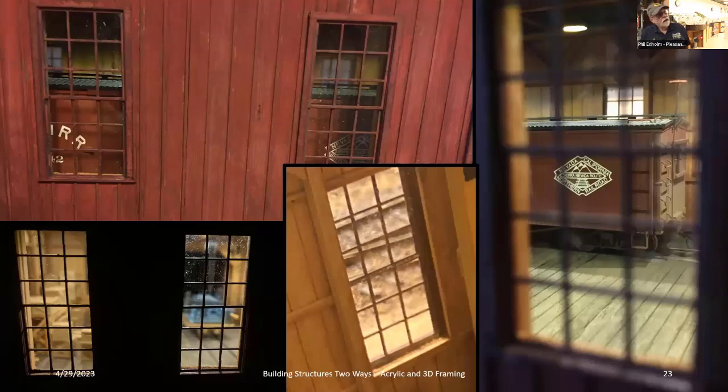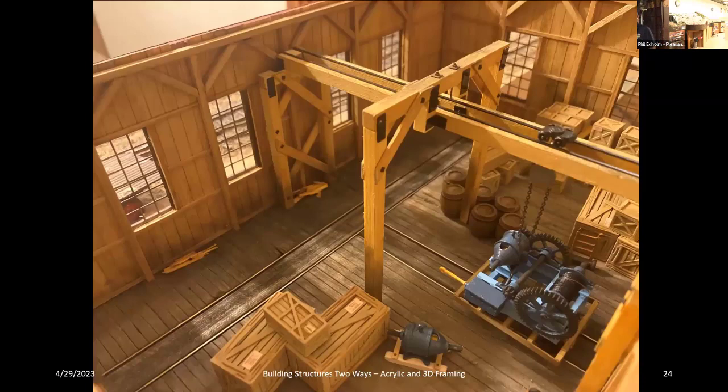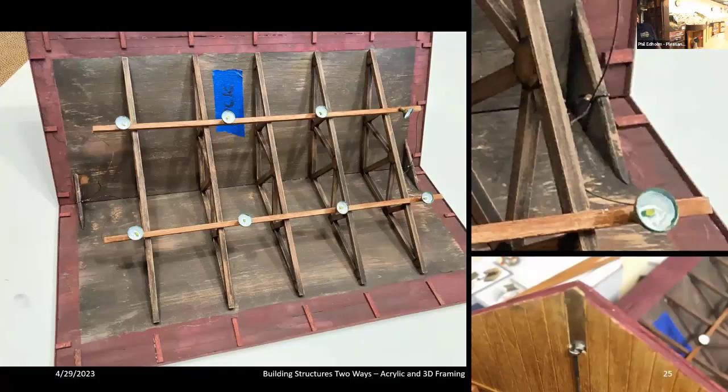Inside, everything was 3D printed on a filament printer. There's a parts table I found at an estate sale, a Wiseman piece, and a little cart to carry things in and out. The acrylic construction technique is interesting — even with a car up against the eighth-inch glass, you barely see the thickness. If you look closely you can see the wood cut on the inside, but realistically you don't notice it. The roof is also acrylic; I put gussets in with wire that hits the shoe, and 3D printed trusses with lights.